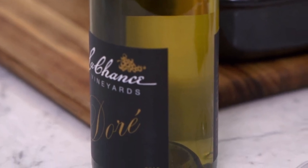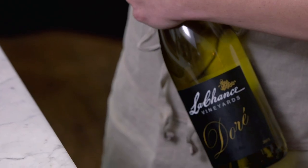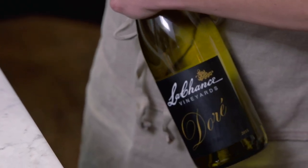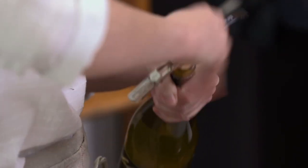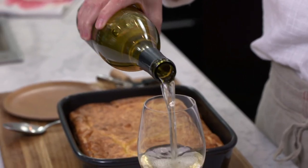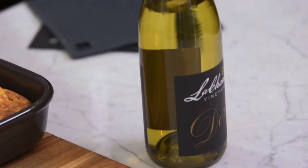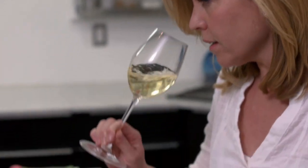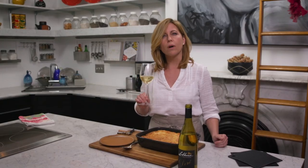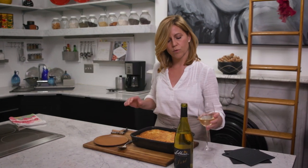I'm gonna pour myself a glass of wine while I'm waiting. This happens to be by LaChance Vineyards in Augusta. This is a Dore, which is a new hybrid grape being grown here in Missouri. The Dore grape is similar to a Chardonnay — this has a beautiful kind of acidic nose, a really bright character to it. It's gonna be a really good pair with this rich spoon bread.